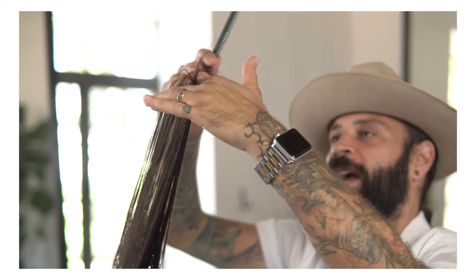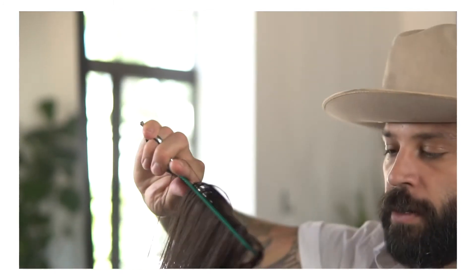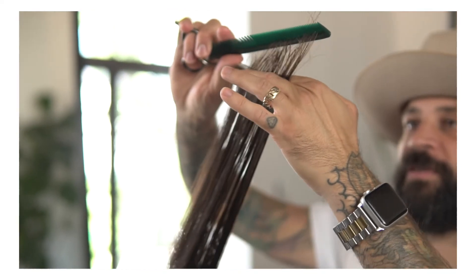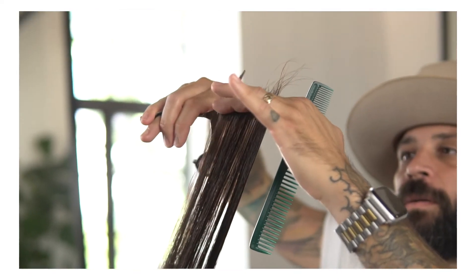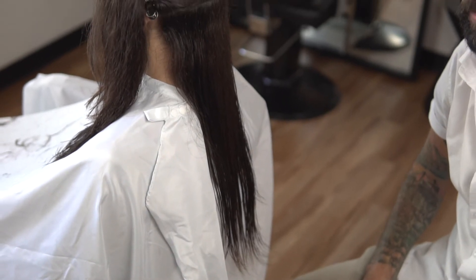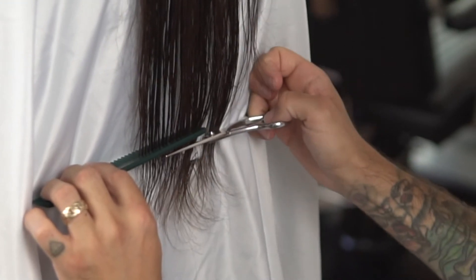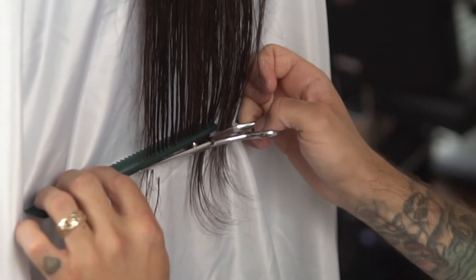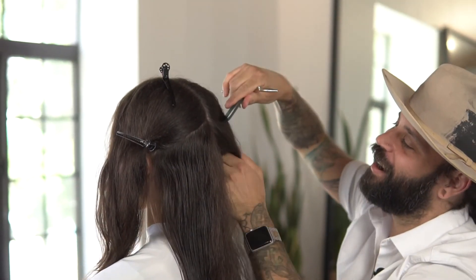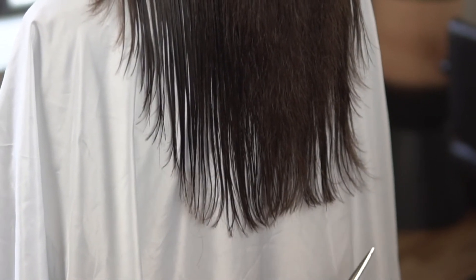I look for the guide, keeping my hands parallel to the floor, coming into my previous section. I'm going to have her stand up so I can get a clearer look. We're going to be working with our shear flat, just creating a nice clean guide. What we're going to do is just bevel these corners here and really visually connect into that face frame.